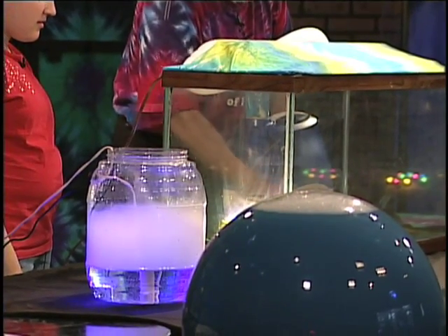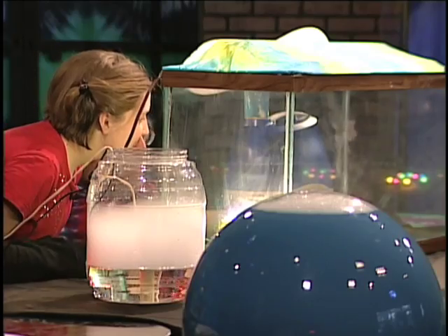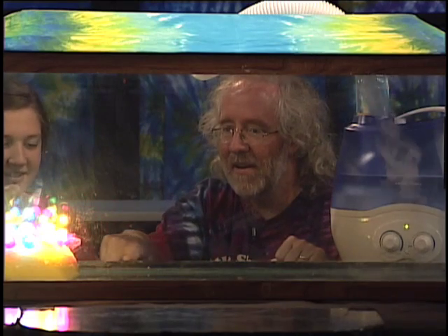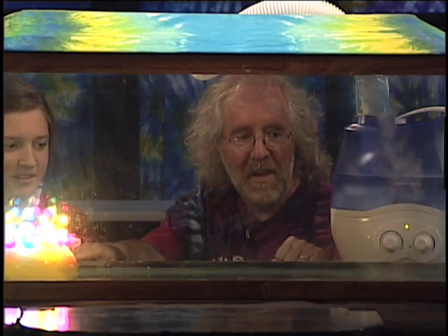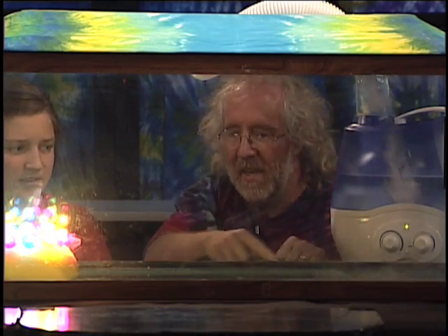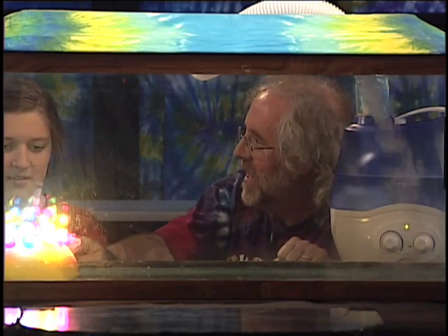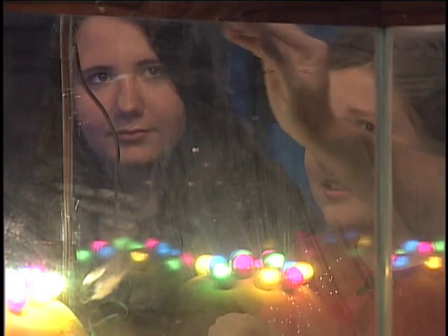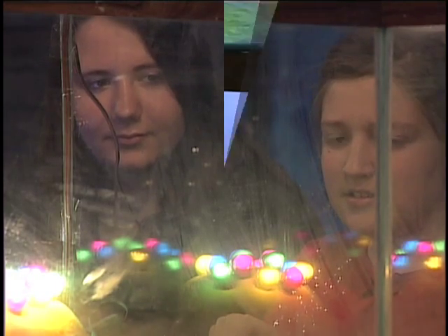So we're going to pour in the fog. The fog comes in — this is going to take a second to develop. It pours in. Which way is it going? Going that way — it comes over here because it's going on the cold side, it comes over to the hot side. When it gets to the hot side, what's it going to do? It's going to rise up. And then when it rises up, it's going to come back over to the cold side.